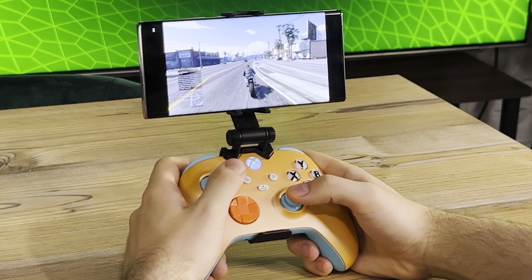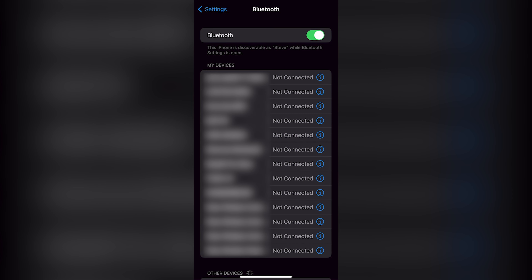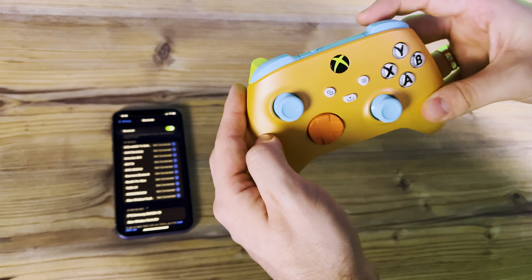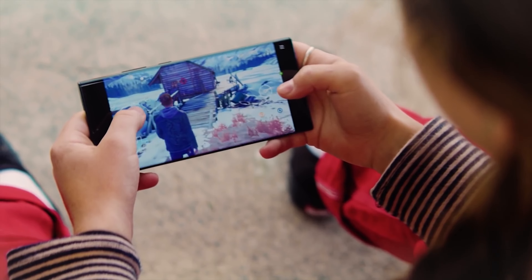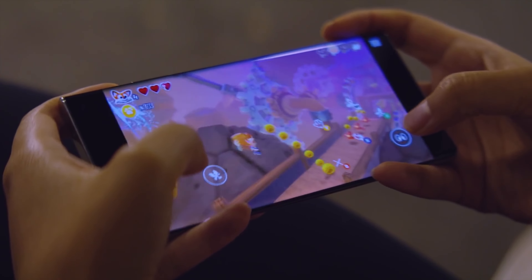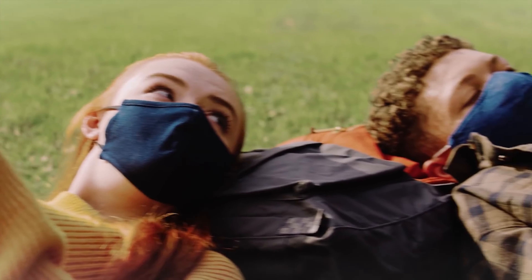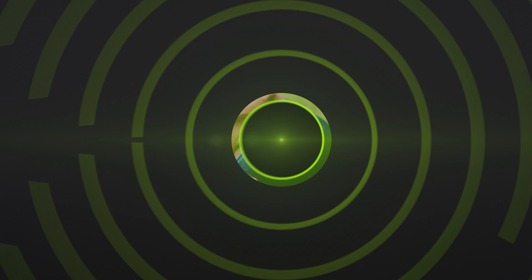If you're an Android user, you just open up the Xbox Game Pass app on your phone — which, by the way, is a different app from the Xbox app, in case you were confused. Find the cloud compatible game that you fancy playing and hit play. You can even filter the games on the app's home screen to only show the cloud friendly ones, which neatly underlines how incredible the selection is now.